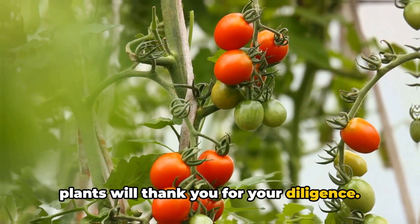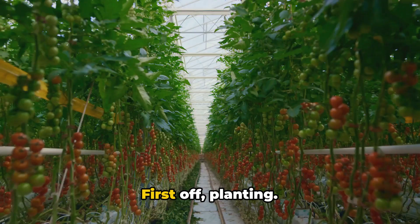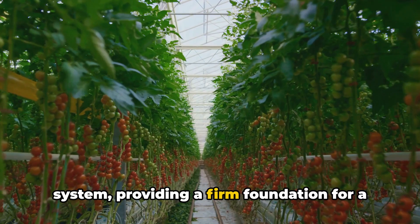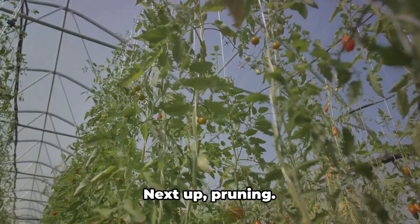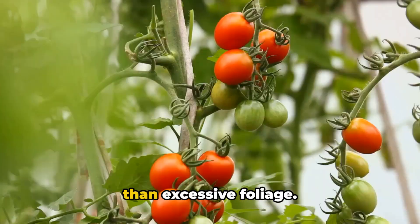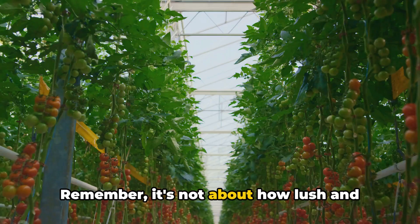So, how do we grow lots of tomatoes and not just leaves? Let's recap the golden nuggets we've uncovered today. First, planting: tomatoes aren't just surface dwellers. Plunge those seedlings deep into the soil — this encourages a more extensive root system, providing a firm foundation for a healthier plant and more fruitful production. It's like building a skyscraper; you need a solid base to reach those dizzying heights. Next, pruning: it's all about directing the plant's energy towards fruit production rather than excessive foliage, particularly crucial in wet climates where diseases are more prone to strike.